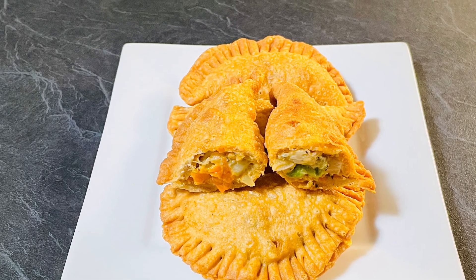Our delicious wholemeal vegetable pasties are ready to serve — enjoy hot or cold. You can enjoy them with any dip of your choice. I hope you enjoyed this video. If you like my videos, do like, share, and subscribe to my channel. Enjoy Food and Travel — thanks for your time. See you next time. Till then, happy cooking and happy eating.